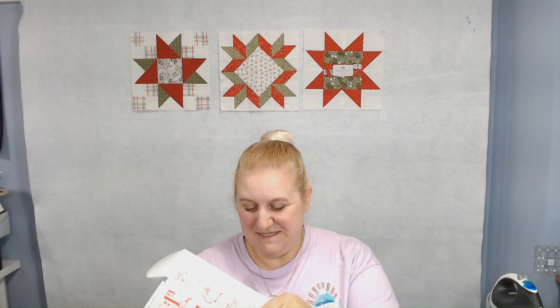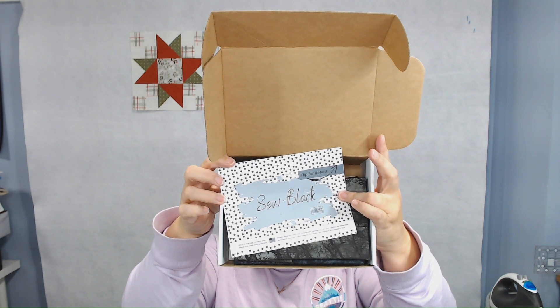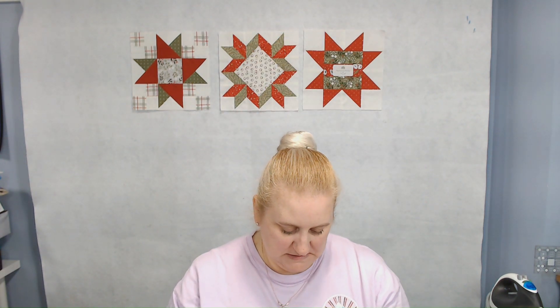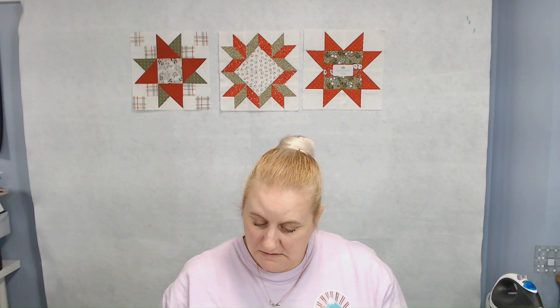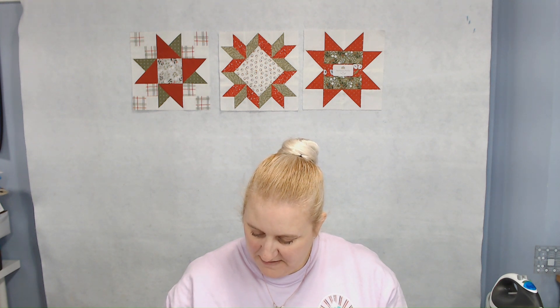I'm going to open this one and see what's inside. It looks like this is the fabric box. It says Sew Black, and 'Flip for Details.' On the back there is a printed pattern, 100% cotton fabric. Also on the back is the code to access their video vault, because she has videos and tutorials for all of her patterns, which is really nice to have.